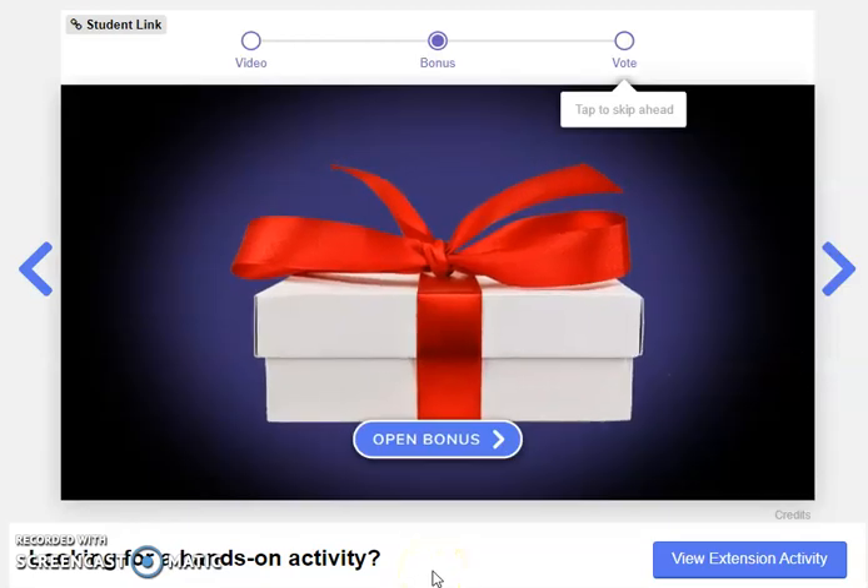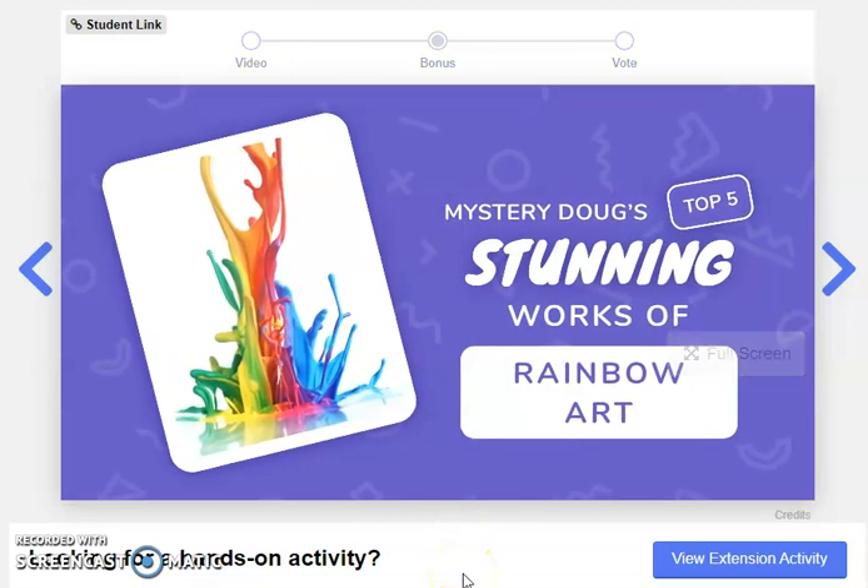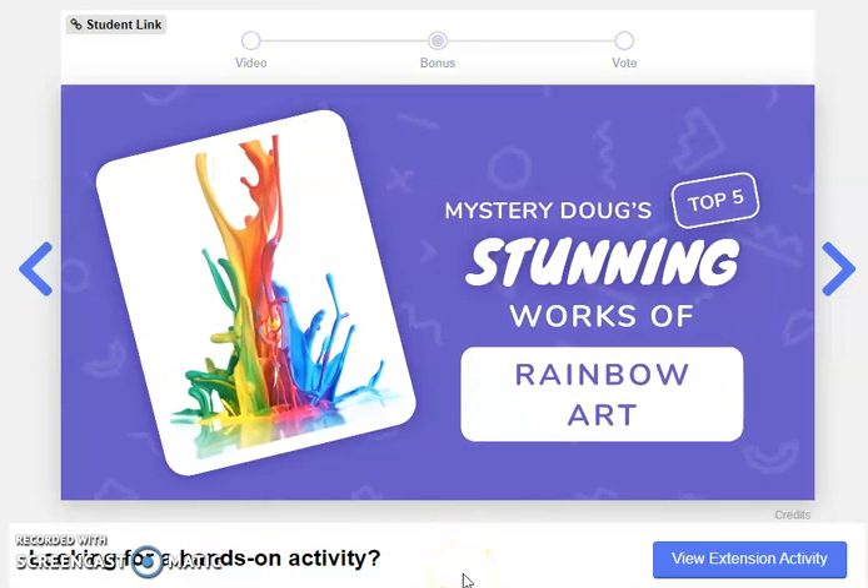Okay, here it is. Let's watch the bonus video together. Mystery Doug's Top 5 Stunning Works of Rainbow Art.